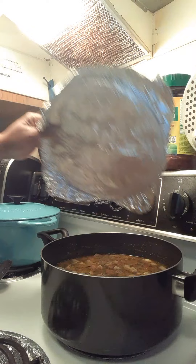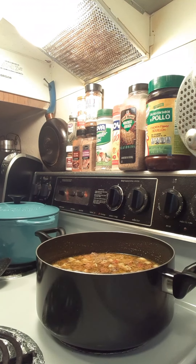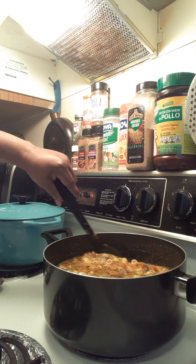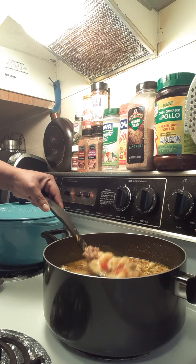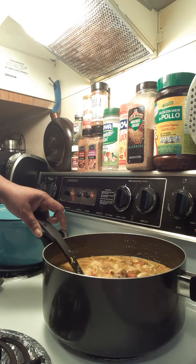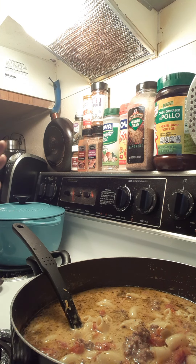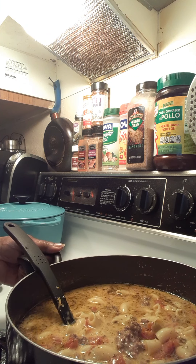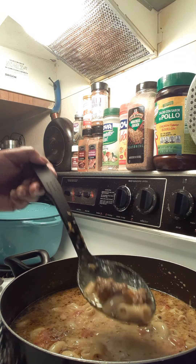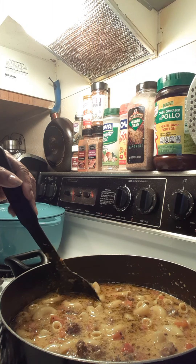I came up with it on my own basically, like I always do. What I did was I took ground beef and browned it up really, really good, and then after that I put a whole bunch of seasoning like I was seasoning a hamburger patty. I took the ground beef, browned it up really good, and instead of making a hamburger patty I put all the seasonings for a patty but then I broke up my meat like this.